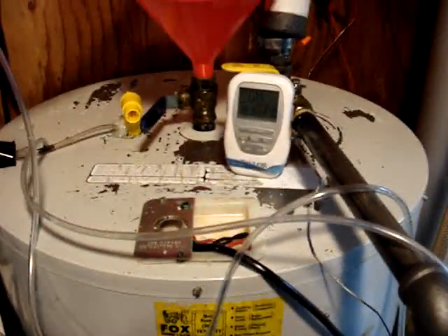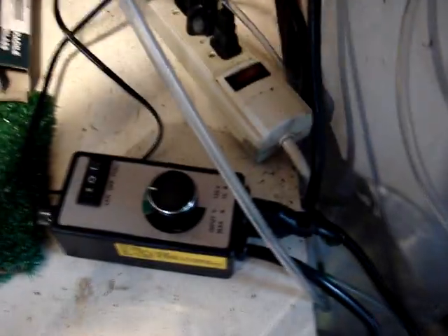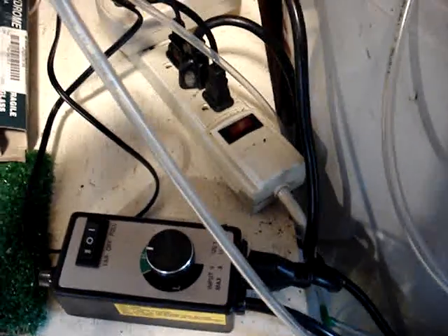I ran it at full power until it got to about 155 degrees, and then I plugged it into this router control, which is just a variac to control the power, since I have it wired directly to the element. You need to reduce the power.